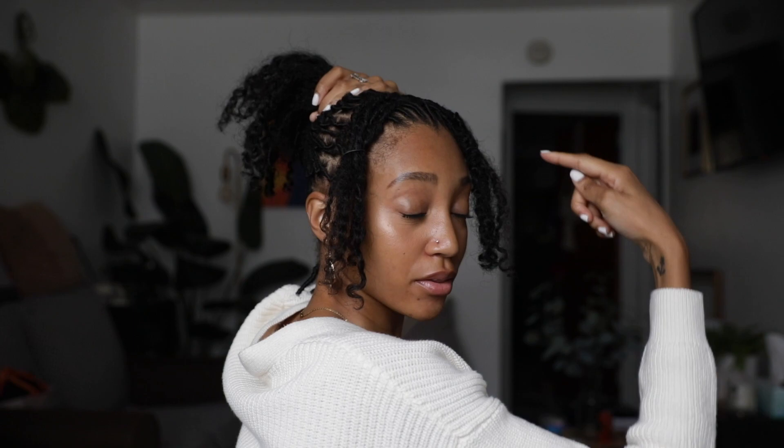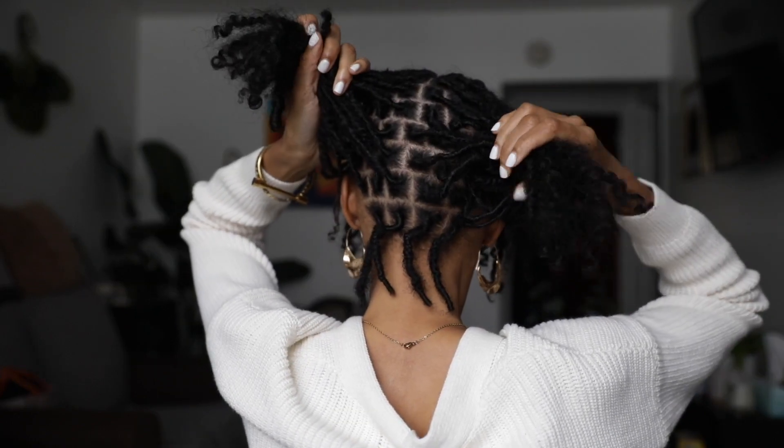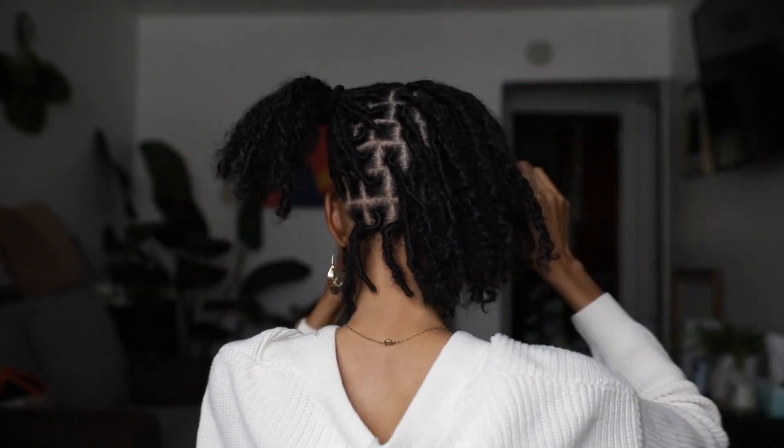Alrighty, so now that we have our section in the back separated, what we're going to do now is separate the two sections in the middle so we can create our buns. So I'm going to grab a scrunchie first to just separate them, make sure that I have enough on each side, and then we can do our buns. Now that I have sectioned both into two parts, I'm just going to go ahead and start on one side so it's a bit more manageable, and then do the other side and then we're almost there.